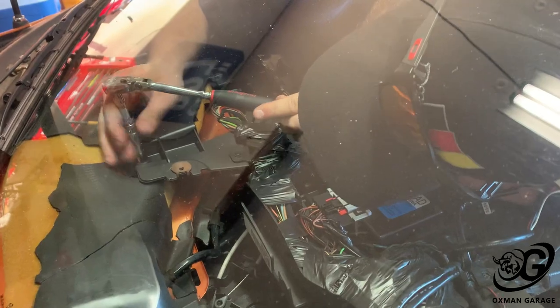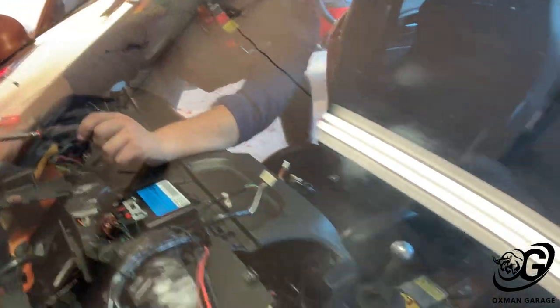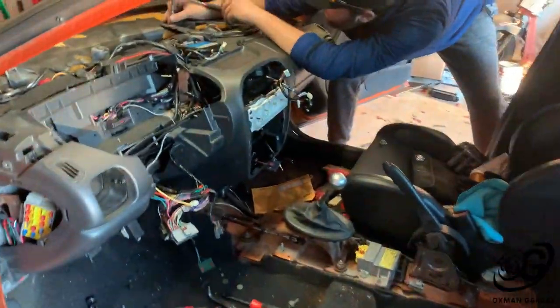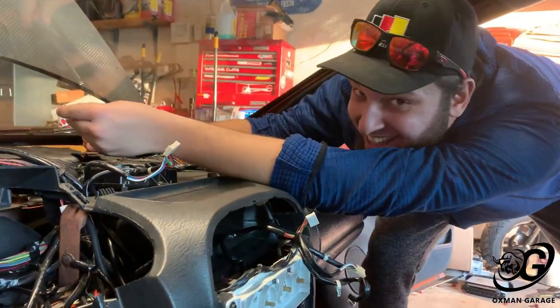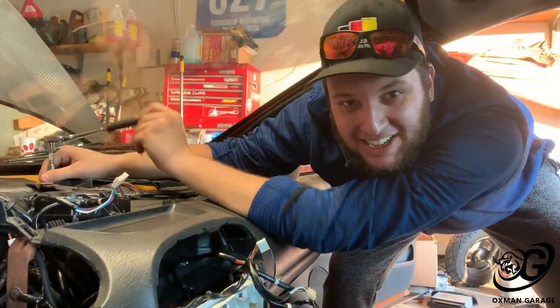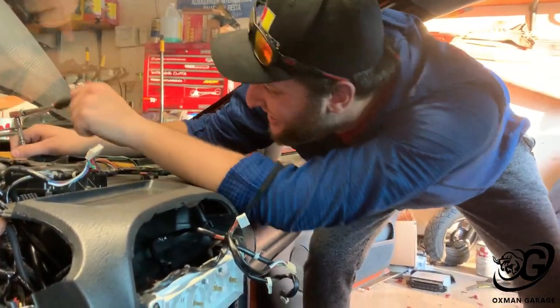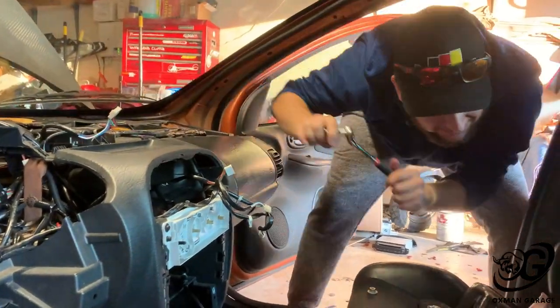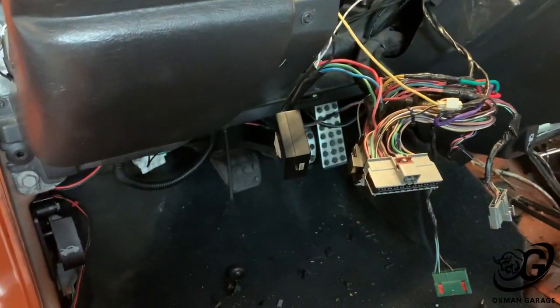Lefty loosey, righty tighty — yeah boy! Getting that dashboard back into the car. Make it loosey when I need it tighty. You think this is a joke? You think this is a game? I think the way you're standing right now is kind of funny.